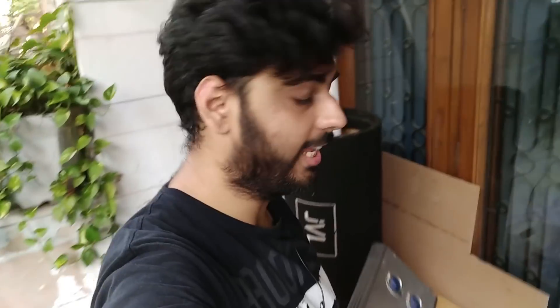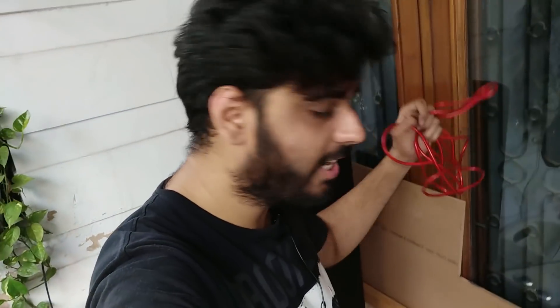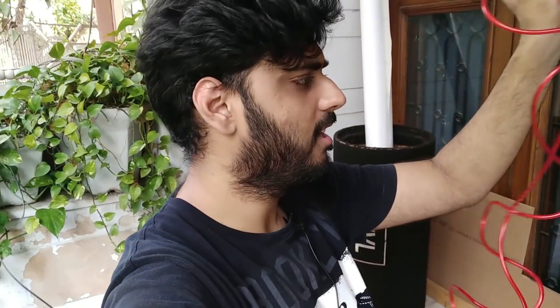Hey guys, welcome back to the channel. Finally, this 5-channel amplifier install time in the Punto. I'll show you the step-by-step method of how an amplifier is installed inside the car. First of all, we need a power cable like this. This is from my previous install, so we have already left it. Let's go to the car and open it, and then I'll tell you all the step-by-step process. Let's go!